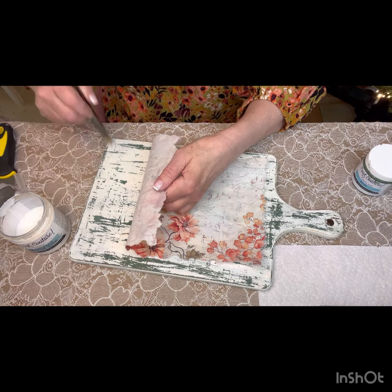Isn't that so pretty on there? The part of the paper that's a little see-through lets the chippy effect of the project come through, which I love. I'm putting it on the edges of the decoupage paper to make sure it stays down. I like to give it two thin coats — not one thick coat — and let it dry thoroughly between coats.